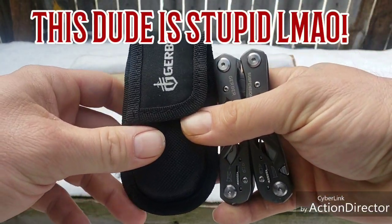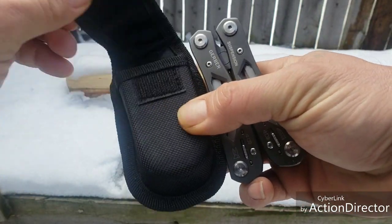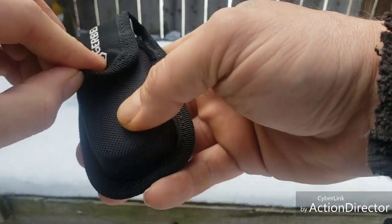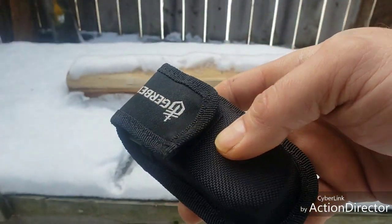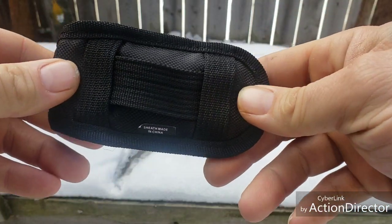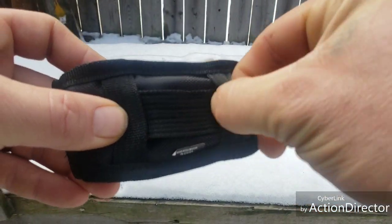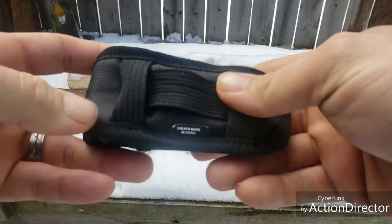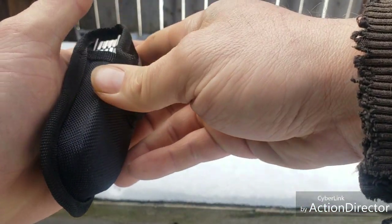So far my only gripe right now is this horrible horrible velcro sheath. It's nice, but it gets dirty and that's just not good. They do have this MOLLE-compatible velcro system so you can stick it to your vest or your bag, which would be cool - just make sure it's not this velcro though.